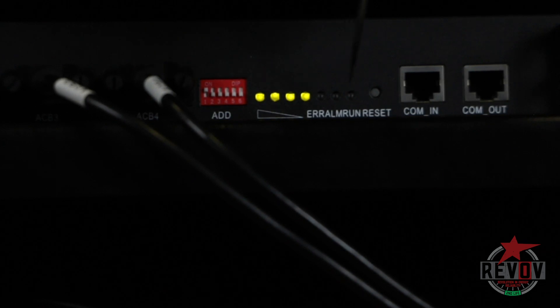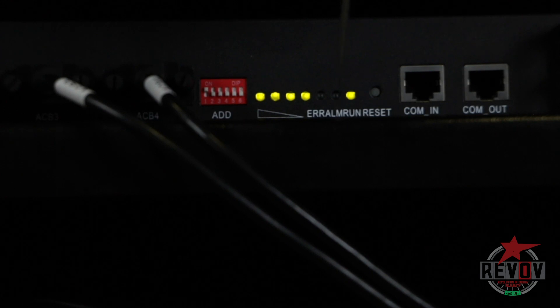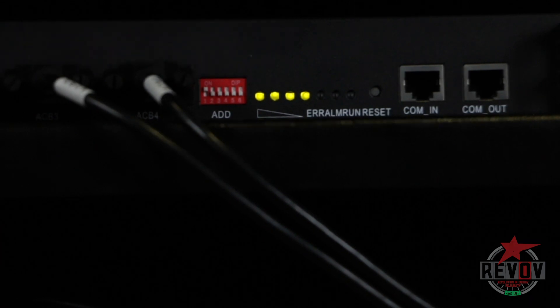The other light is one you don't want to see — the red light. When that red light comes on, it means the BMS is actually switched off. The relay is closed and the BMS is not in operation. That is when you should contact somebody at Revov, because that is an error light. That's it.